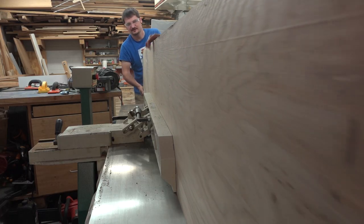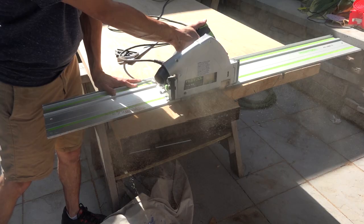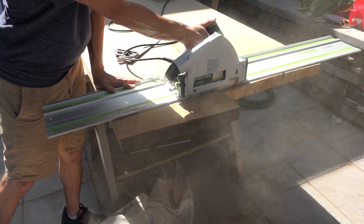My friend Dima came over and gave me a hand running the slab over the jointer, and then we glued the two slabs together to form the top. Once the glue was dry, I cut the tabletop down to its final length.